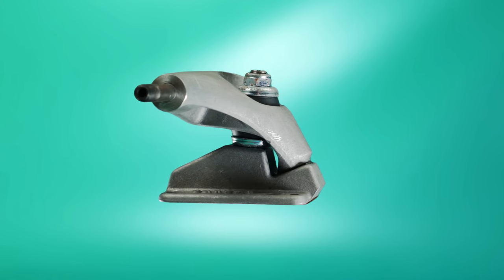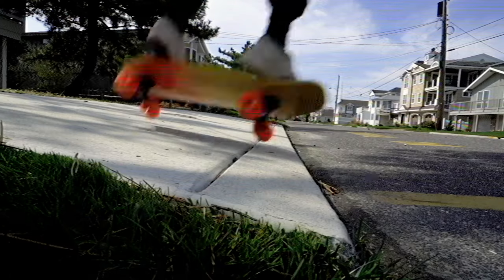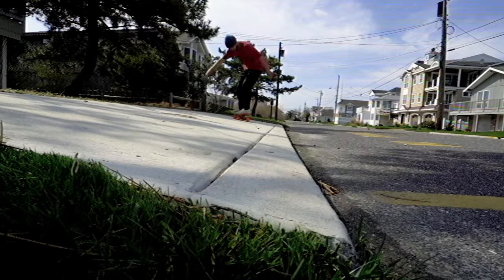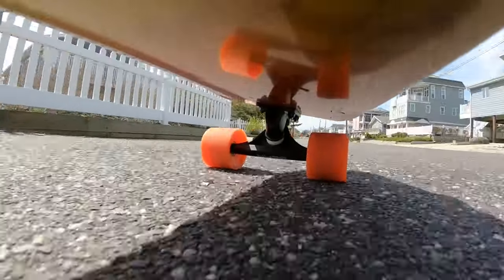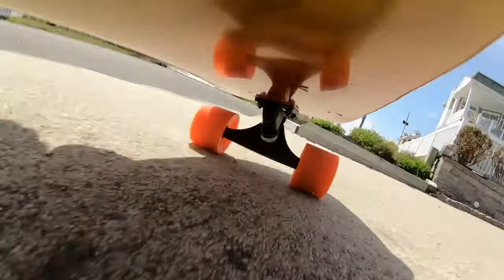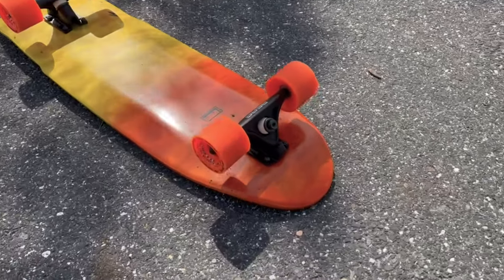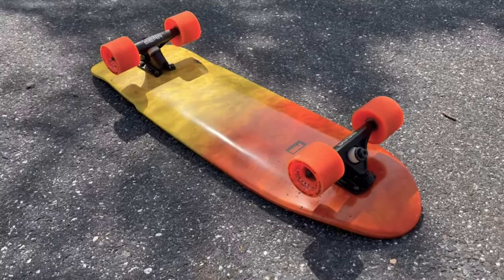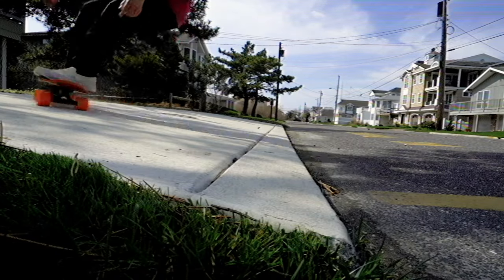I briefly touched on this in the truck section when I talked about the C5, but what about a setup that starts to blur that line? Something that's not technically a cruiser and not technically a surfskate — it transcends. Recently, I wanted something that I could pump and surf but still push without feeling super twitchy, and I landed on this setup, which is basically just narrow RKPs on an 18-inch wheelbase. It's super fun to ride, and I bring it up because I think you should try it.